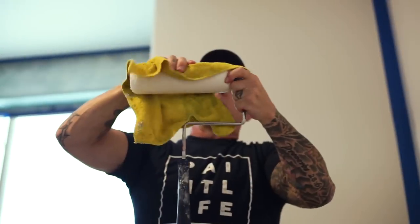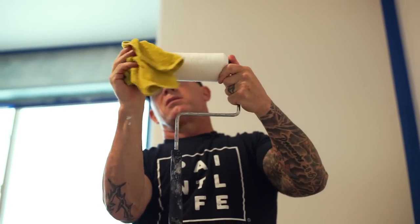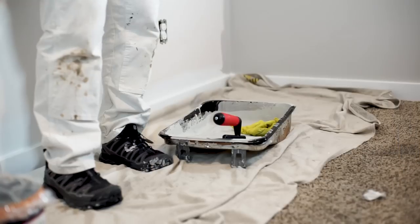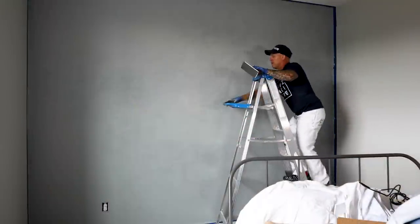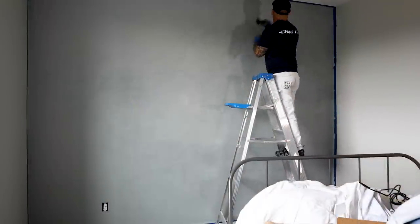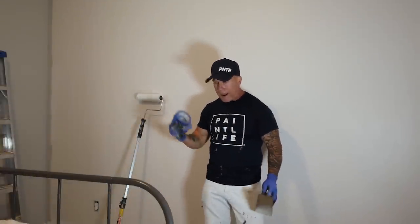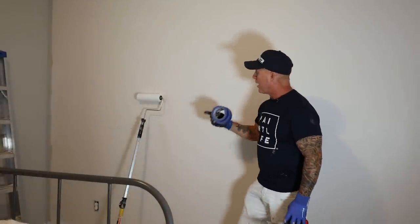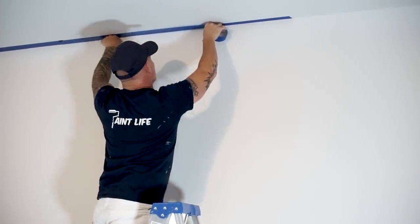I need a microfiber cloth right here to pre-wet and get my 9-inch roller primed and ready for use. I've got a drop cloth down so I don't get anything on the floor, and a 6-foot ladder because I've got to get up and do these high ceilings. So let's get on with the process. I'm going to start by masking off my adjoining edges, ceiling, and everything, and then we'll begin rolling the product.